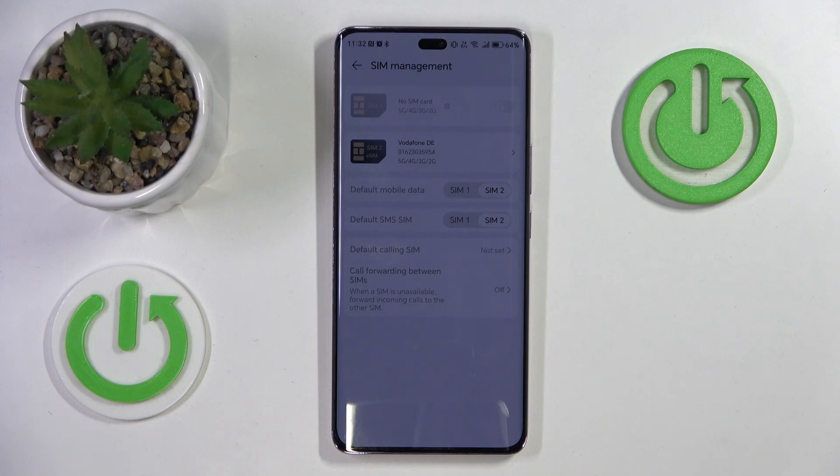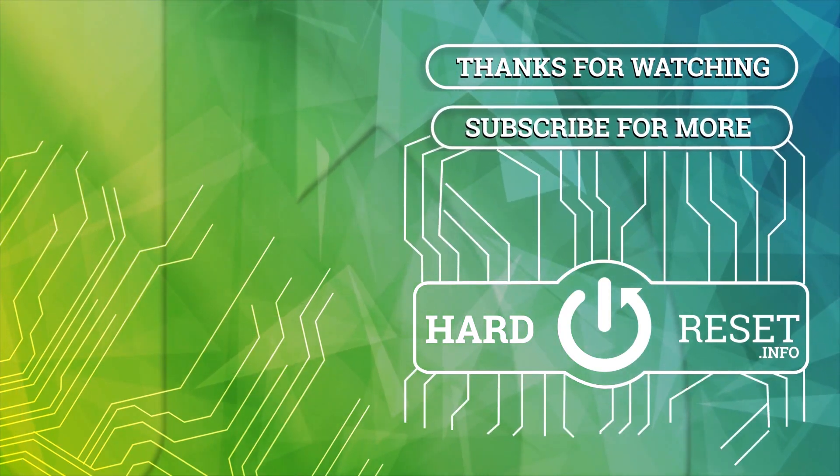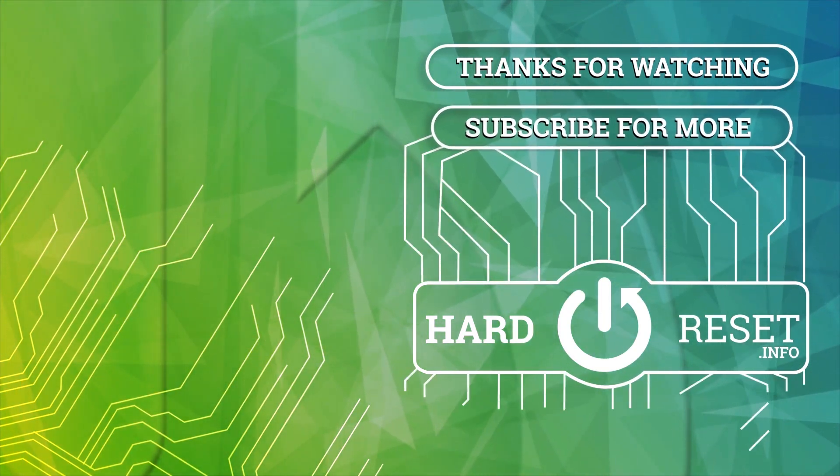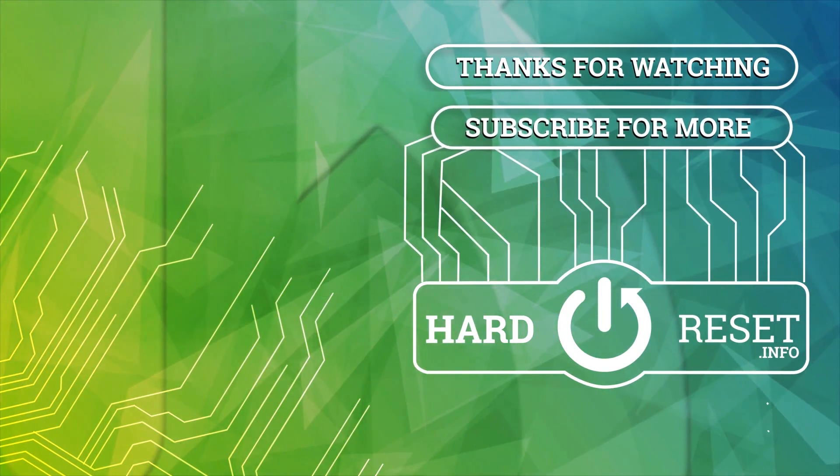So that's it for this video. If you liked it please remember to leave a like and subscribe. I'll see you soon.